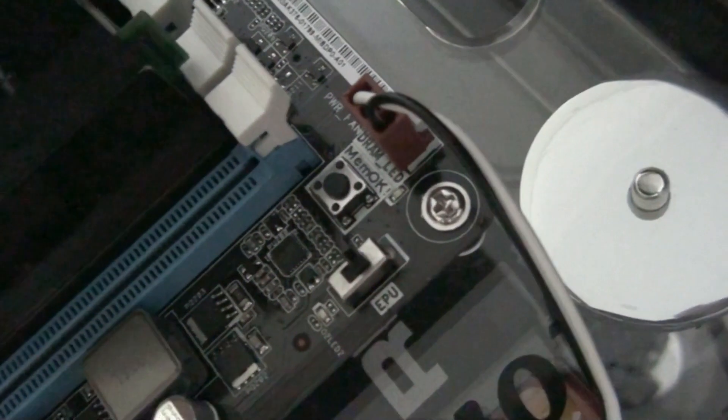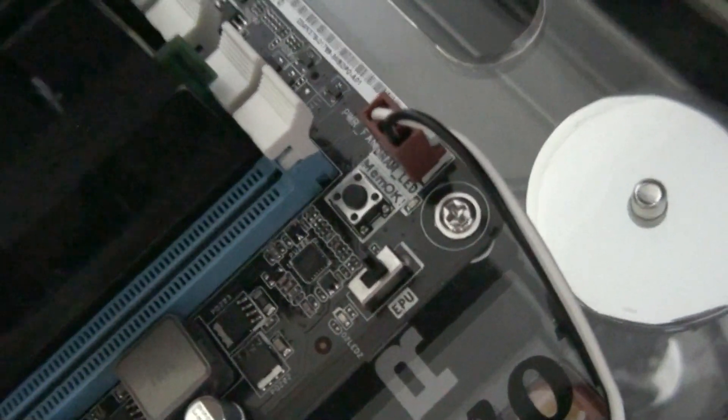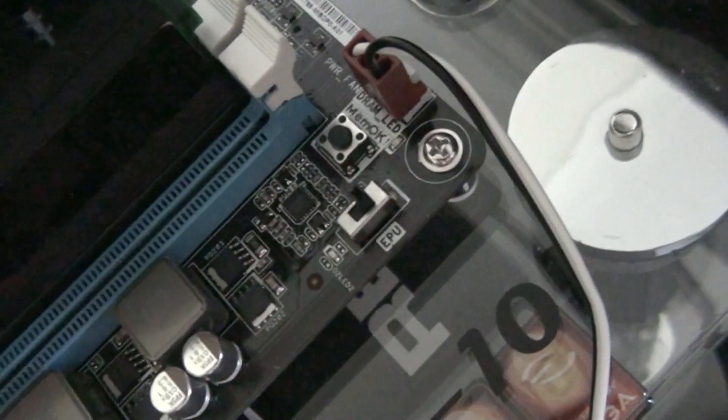MemOK button - when the computer fails to boot because of incompatible memory, you just press that button and it should boot every time. It just sets safe memory settings.